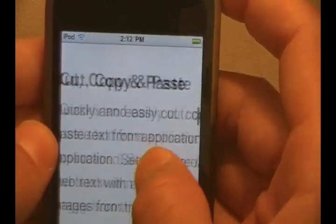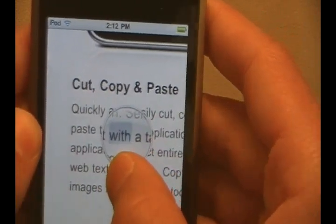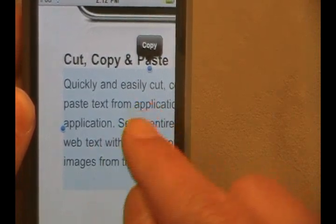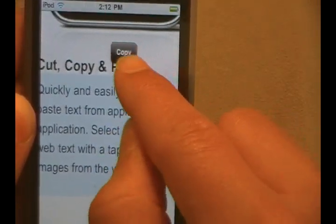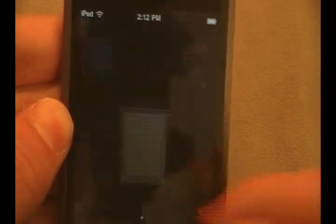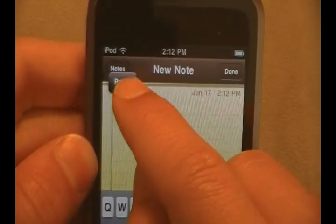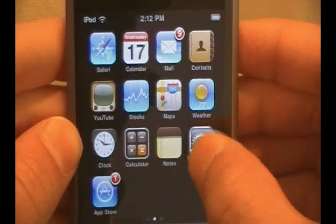Also, if you want to highlight a whole paragraph, just go ahead, click on the paragraph, and then come out of the paragraph — and it will highlight the whole thing right here. Go ahead and click copy, wait until it goes away, click your home button, go to the notes tab, make a new notepad, double-tap right there, and there's our option to paste. There we go, guys — it's right there on the screen. That's cut, copy, and paste.